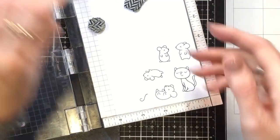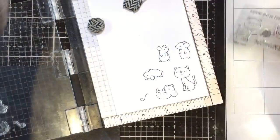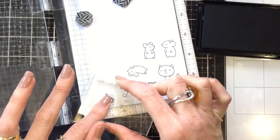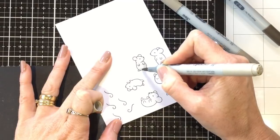I've stamped out my little mice and the cat from the Muniverse set with my Copic-friendly ink. I'm just using my acrylic block to stamp out the tails — I sometimes find that when doing multiples of tiny little things, it's easier on an acrylic block. Now I'm going to use my Copics to colour in the little mice.